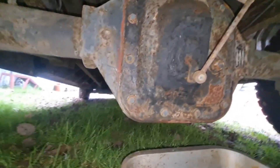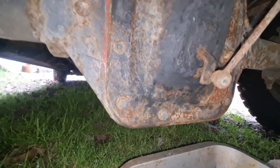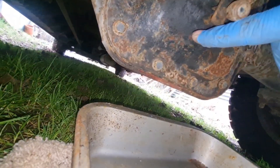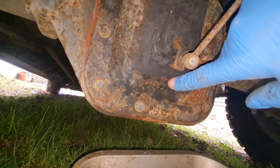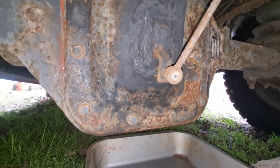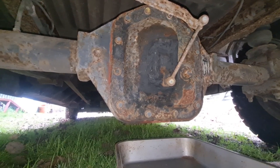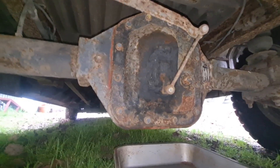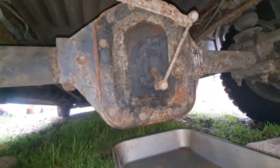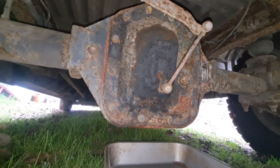That would be lovely because that could mean there's a chance that we fill it back up with oil and it'll work. The fill level on this axle is around the other side, up here. So there should be quite a bit of oil in here. If that's leaked out over the years down the bottom, there ain't enough oil to pick the gears up in there. I'm hoping she's just lost her oil - I know it's remote. The likelihood is I'm going to have to change the axle or rebuild the diff.